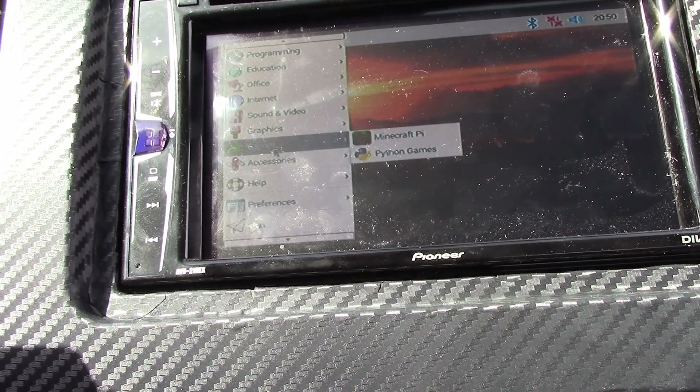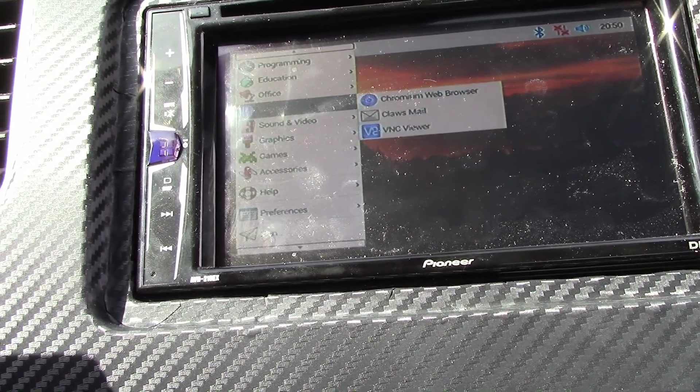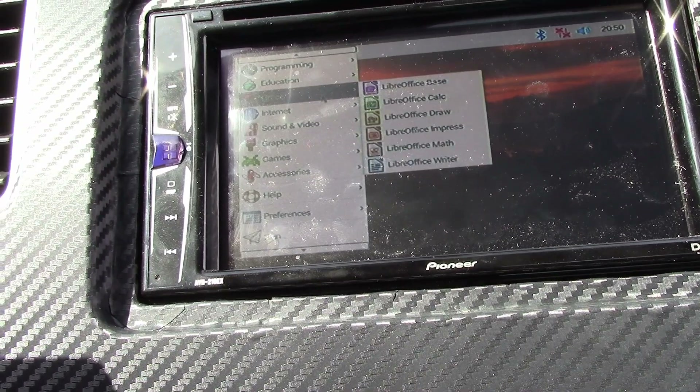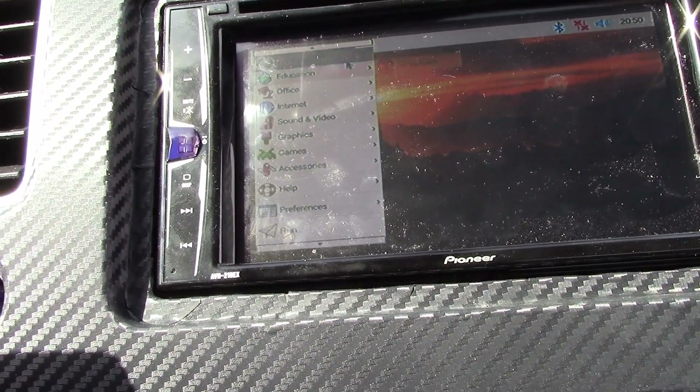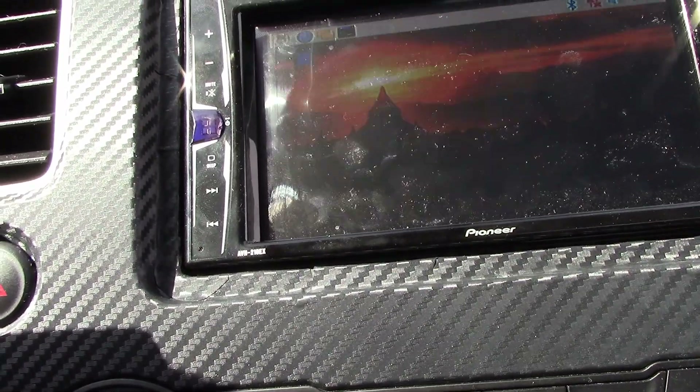We want to play some games — it's Minecraft. You can also use your office suite, education, programming — all right.